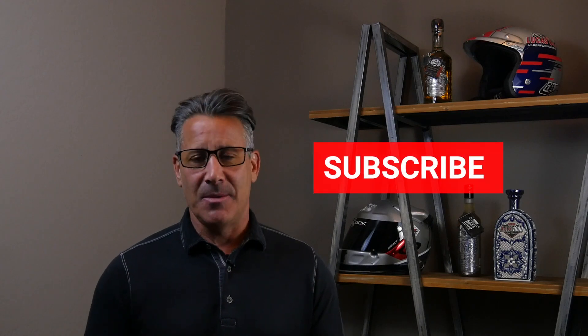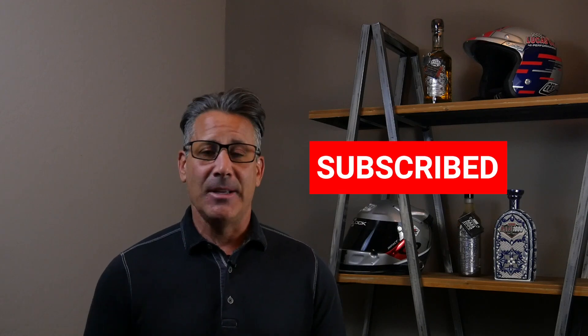My goal in this video was simply to share my information from a test driver standpoint and really how we got from the AT2 to the AT3. Hopefully you enjoyed it. Please subscribe, leave me some comments — I'll answer everything I can to help you make the decision to maybe purchase the new Open Country from Toyo.